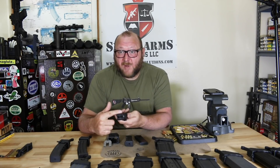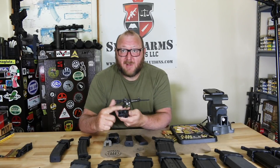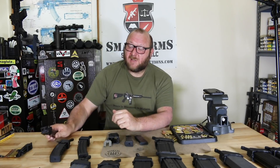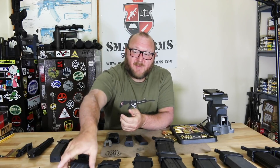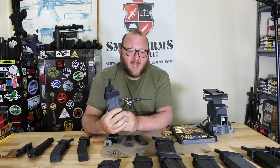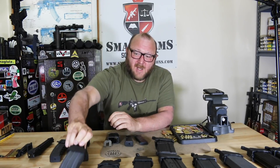Colt ended up winning that contract, and it ended up requiring that a Lula come with every single SMG sold to them to make magazine loading easier. Moving forward to Ron's son, Guy — also IDF, but he carried an M16. So he developed a Lula for his son to load and unload M16 magazines, and it snowballed from there. The company is based outside of Tel Aviv and everything is made in Israel.